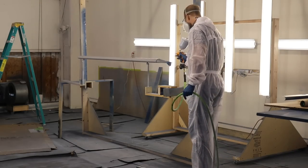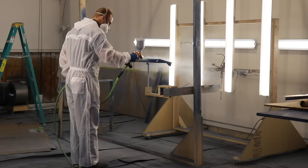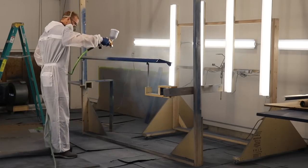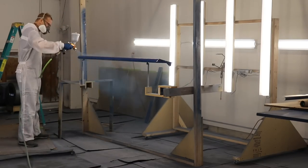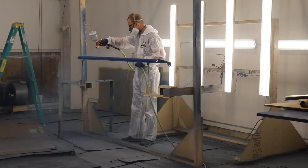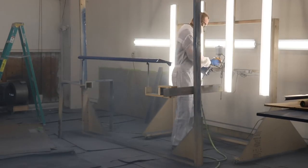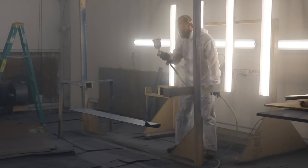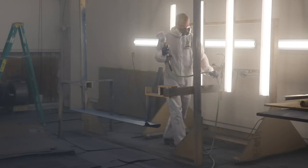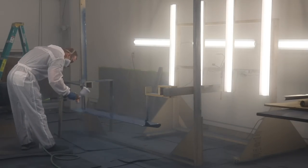Of course the really fun part is when you get to spray the actual paint. This is my Blue Angels Blue paint, and it went on really, really nice.